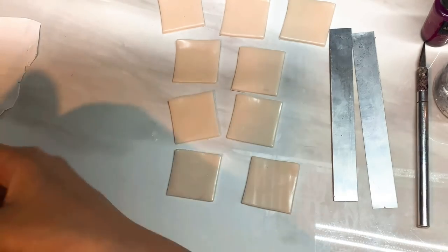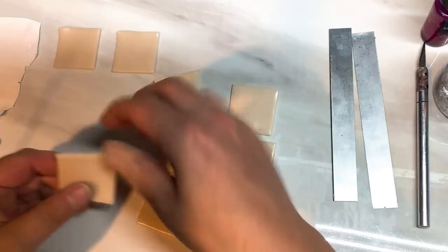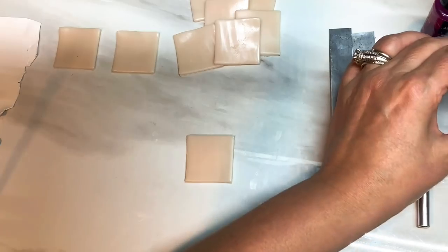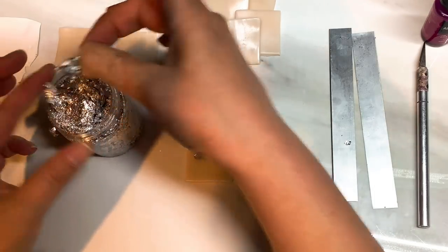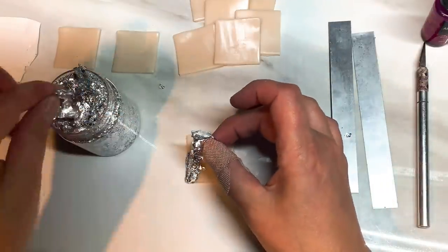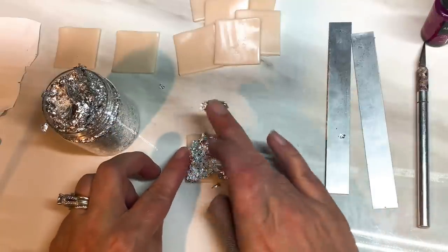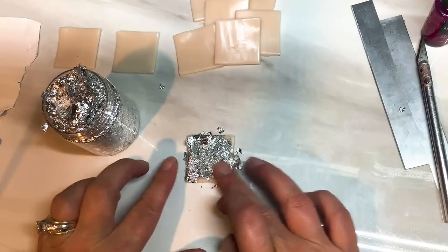I'm just going to move this out of the way and we're just going to focus on these translucent squares to start with. I'm going to start with a piece of translucent at the bottom and I'm just going to add some of this silver leaf to it. You could use the sheets of silver leaf — it would be easier to put that on there. Just get that covered.